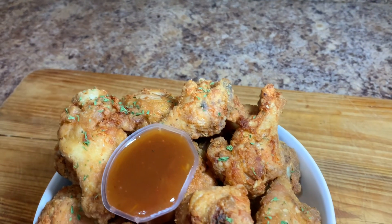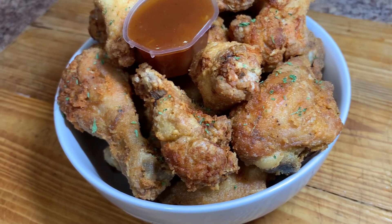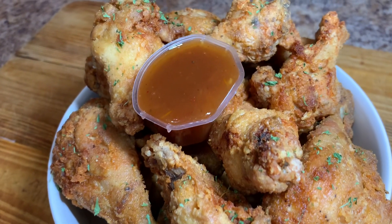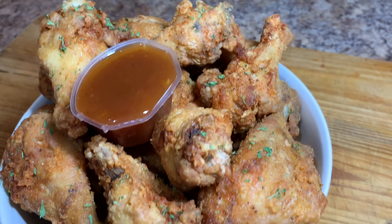Hi guys, welcome back to Kali J's Kitchen. In today's video, my beautiful sister is in the kitchen with me again, and she decided to make some fried wings and some fried drumsticks.